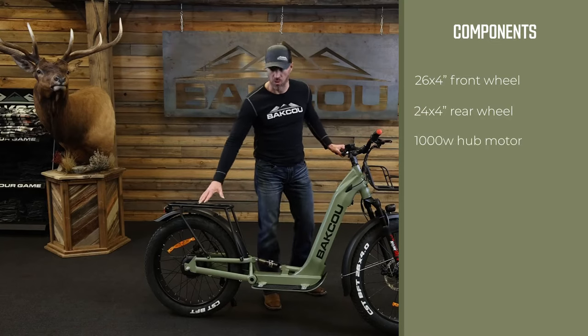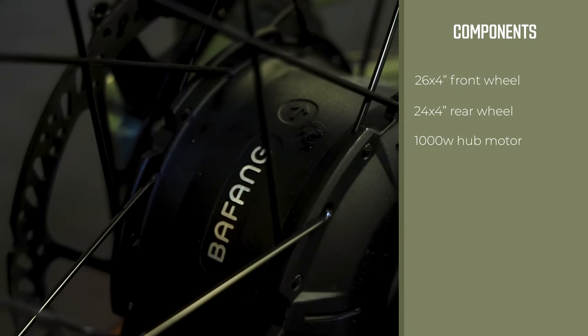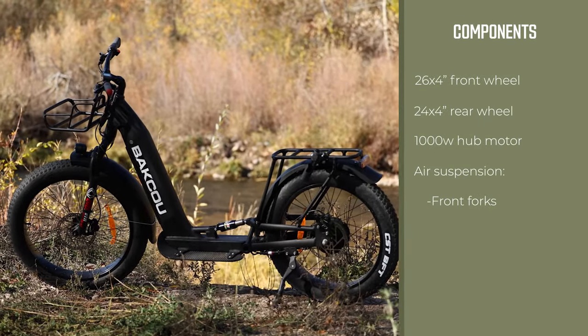It utilizes a 1,000 watt rear hub motor to give you maximum power and great torque. The Grizzly has an air suspension front fork and also air suspension in the rear to give you that Cadillac ride when riding off-road in that rugged terrain.